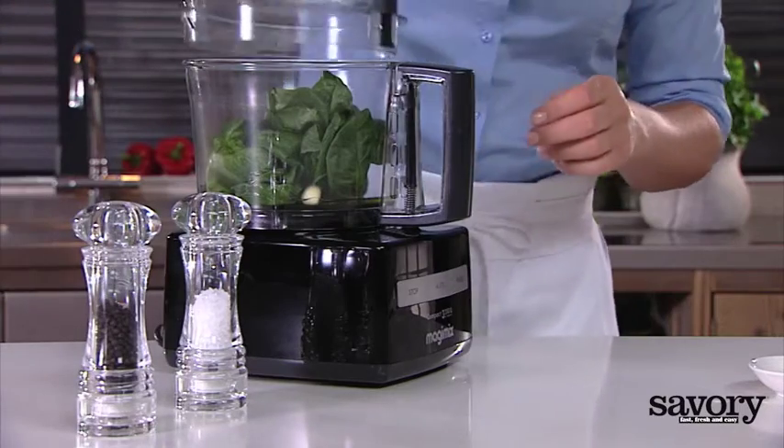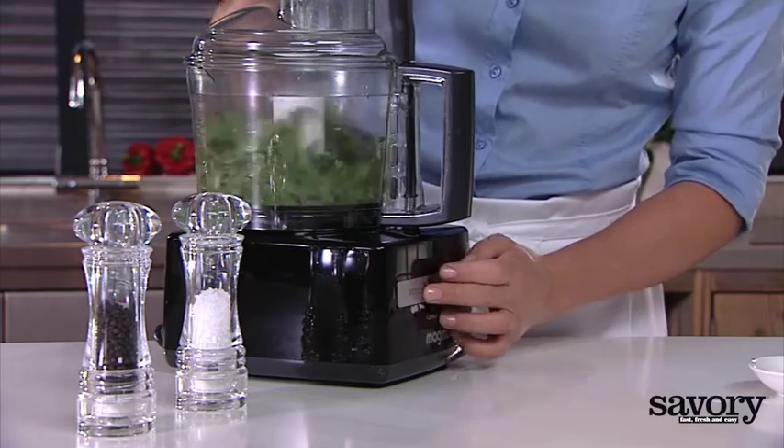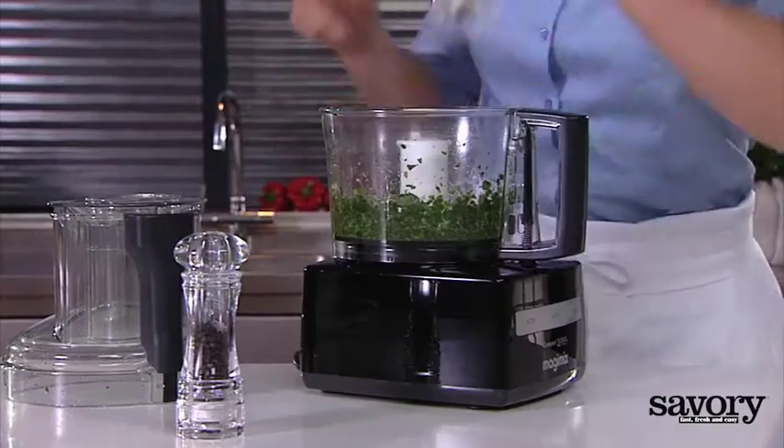Put the olive oil, garlic, and basil together in the bowl of a food processor and combine. Season with salt in moderation and pepper to taste.